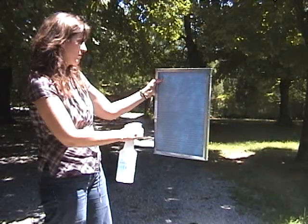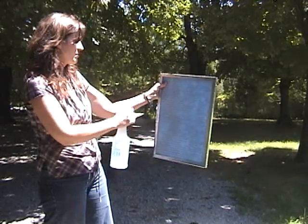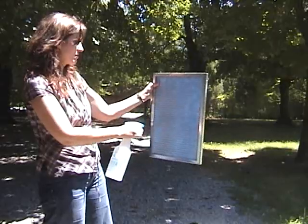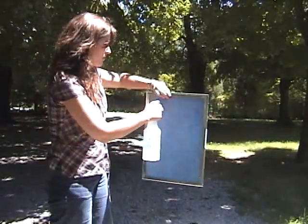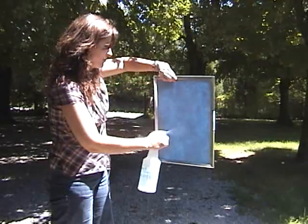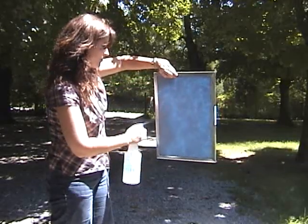Commercial electrostatic filter cleaners are available at most stores, or you can use a drop of dishwashing detergent in a spray bottle filled with water. Spray the filter thoroughly with the cleaning solution, but don't let the solution dry on the filter.